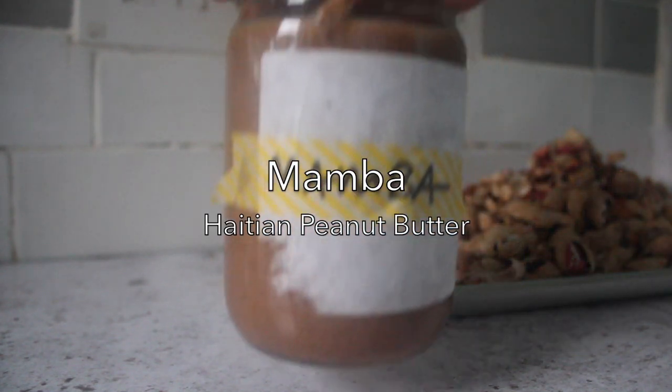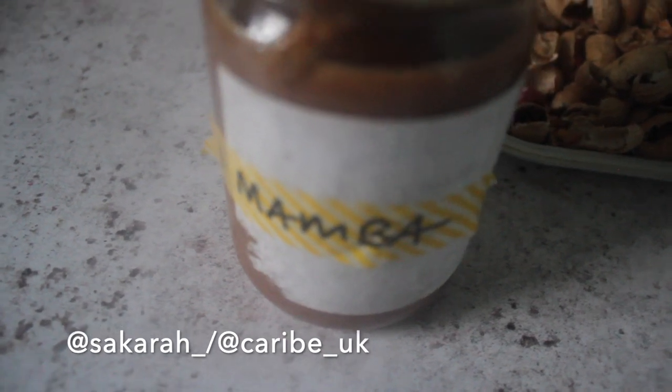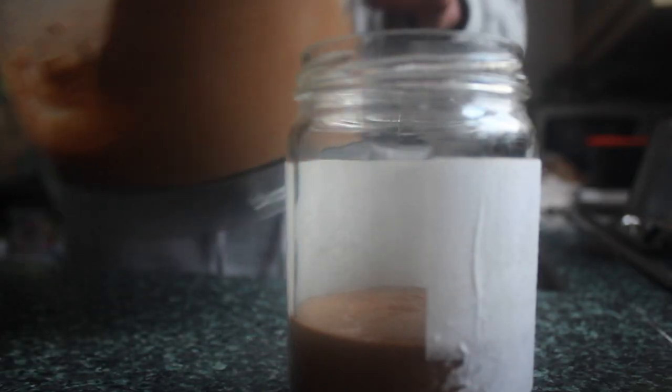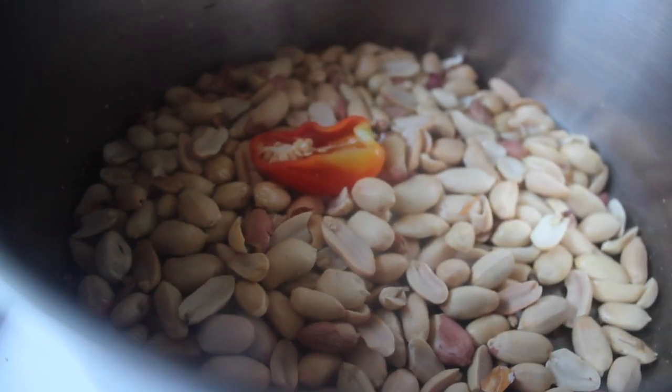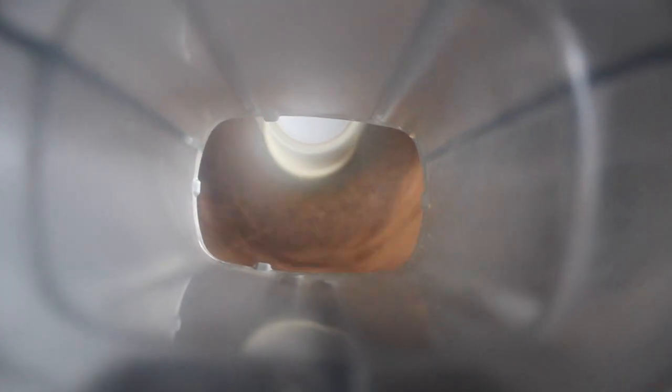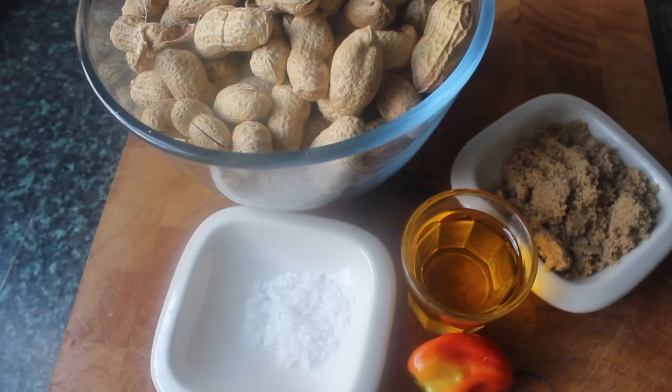Hey guys, welcome back to the channel. Today's recipe is something I make quite a lot myself, and I thought, why didn't I just share it? It's something that's quite familiar to people but in a different way. This is called mamba — it's Haitian peanut butter, but it has scotch bonnet pepper in it. That may be something many of us aren't familiar with, but I promise you it works really, really well.